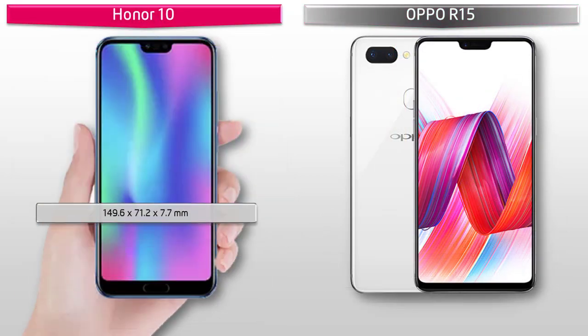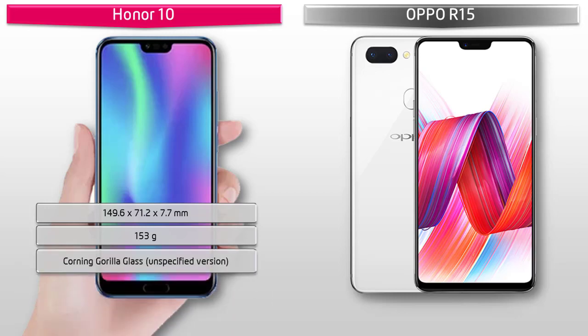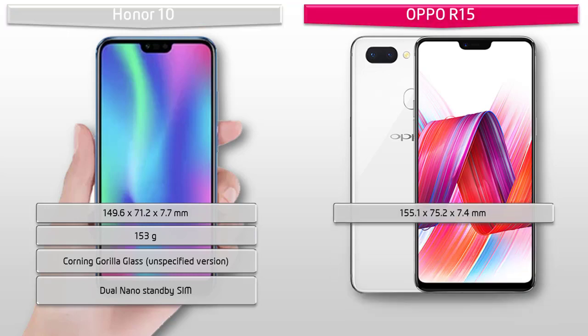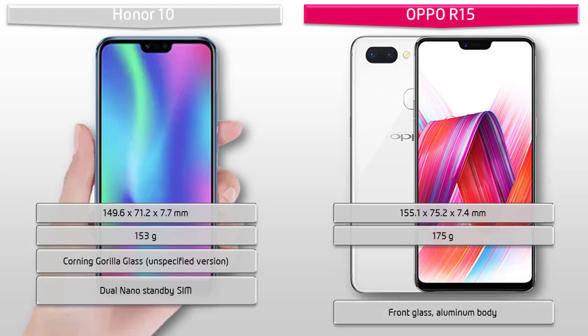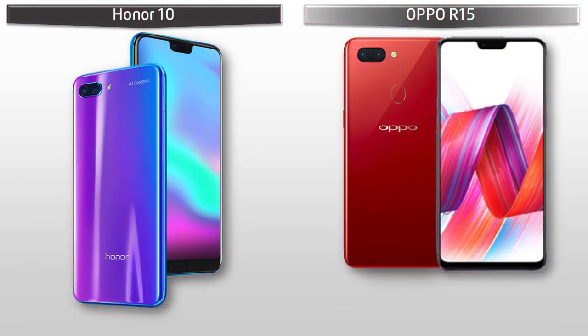Talking about dimensions, the Honor 10 measures 149.6 by 71.2 by 7.7 mm in height, width, and thickness, and weighs 153 grams, with a dual nano-SIM option. The Oppo R15 measures 155.1 by 75.2 by 7.4 mm and weighs 175 grams, with hybrid dual nano-SIM dual standby support.